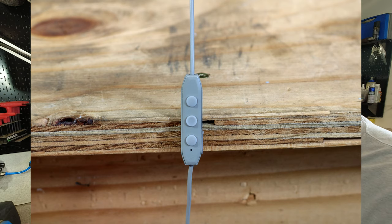Let's go over the LED indicators. A solid blue light means no device is connected. Flashing between blue and red means it's in pairing mode. A double blue light means a device is connected. A flashing red light means less than 10% battery. A solid red light means the battery is charging. And a solid blue light means the battery is fully charged.